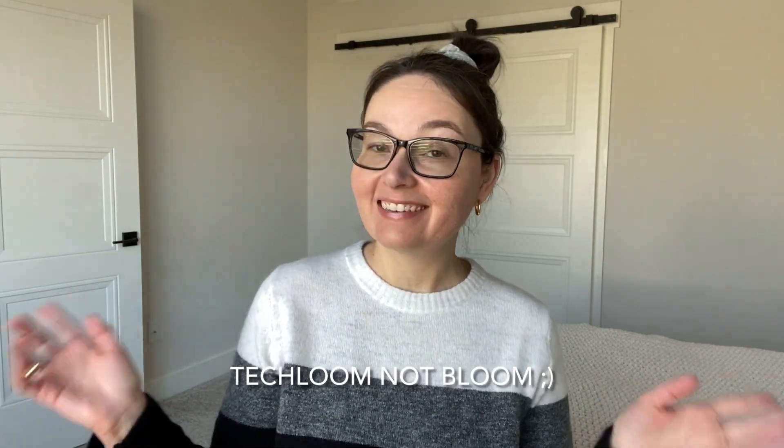Are you ready? All right, let's do this. Hey friends, Maya here and welcome back to my channel. So in today's video, I am going to be sharing a detailed review and try on of the APL Tech Bloom Bliss sneaker.